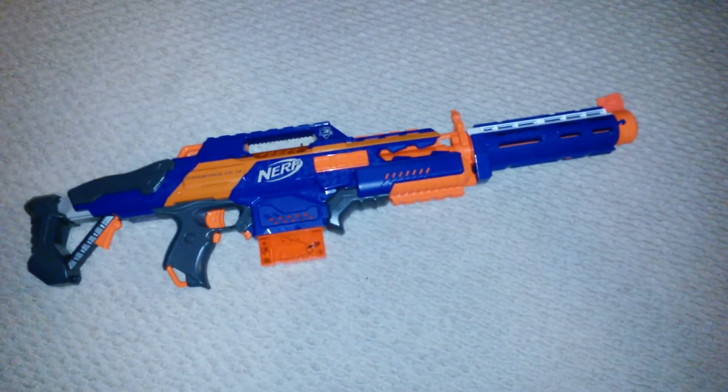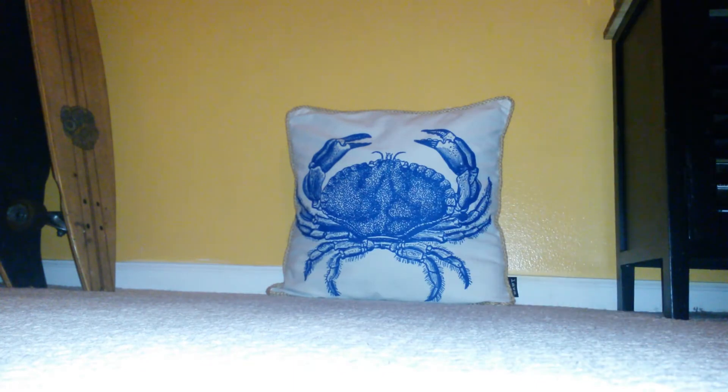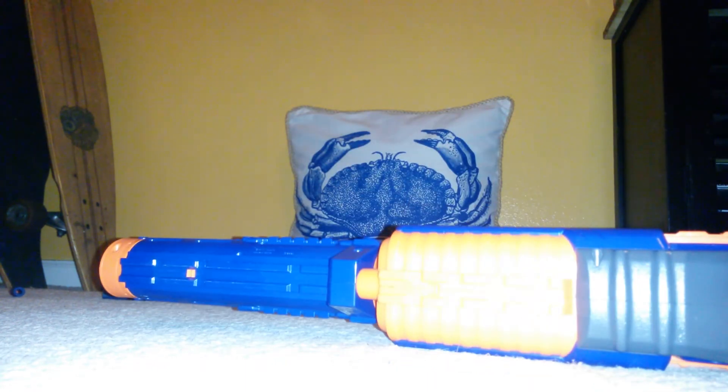As a bonus, I'm going to be doing it with a Retaliator barrel. It's so long. Let's give it a try. It is the same thing, but okay.